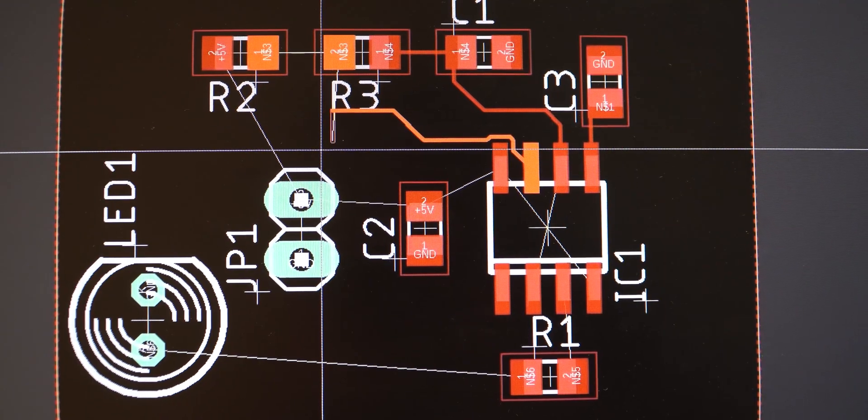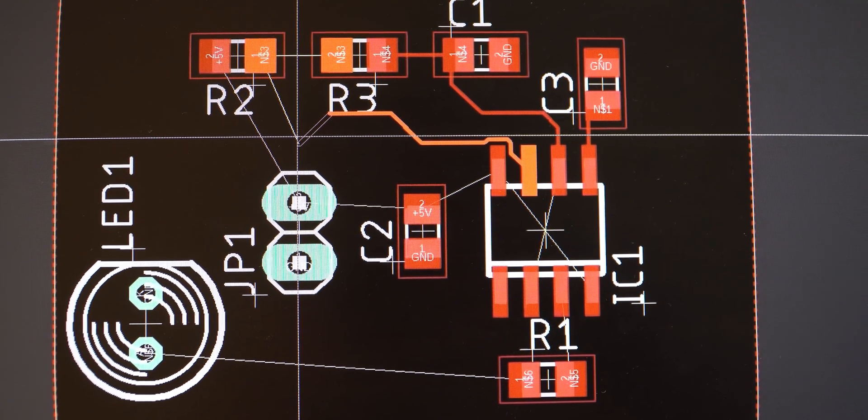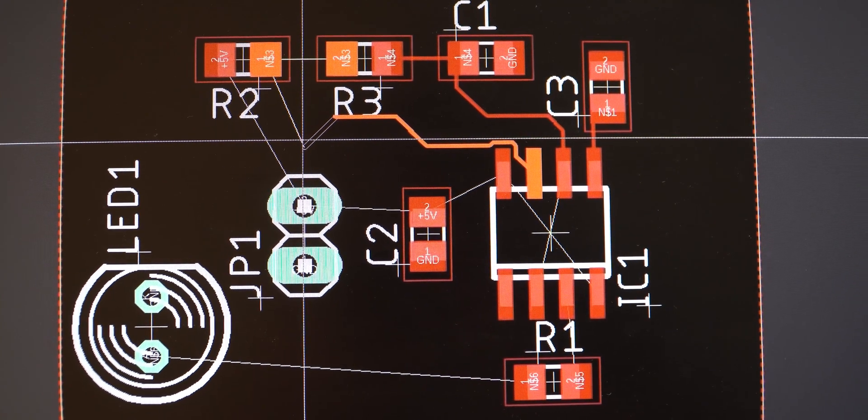Those 3D prints are still running and while I'm waiting for those to finish up, I'm going to start working on Eagle CAD and LTSpice. Those two softwares are mainly for electrical purposes and they're used for something called PCB design, which stands for Printed Circuit Board. The purpose of these softwares is to be able to test out your circuit before you actually make it to make sure that there are no errors in your design.